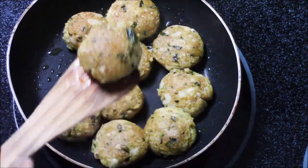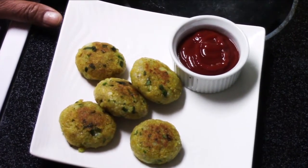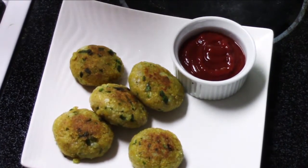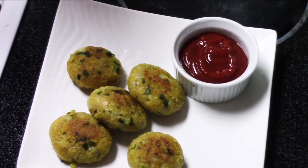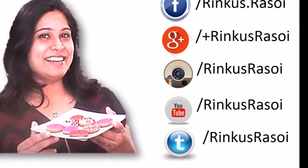This is a very good option for a kids' lunchbox or any adult party. I'm going to serve this with ketchup, but you can also use green chutney or sweet tamarind chutney. I hope you like this recipe. I'll see you with the next episode of Rinku's Rasoi — till then, happy cooking!